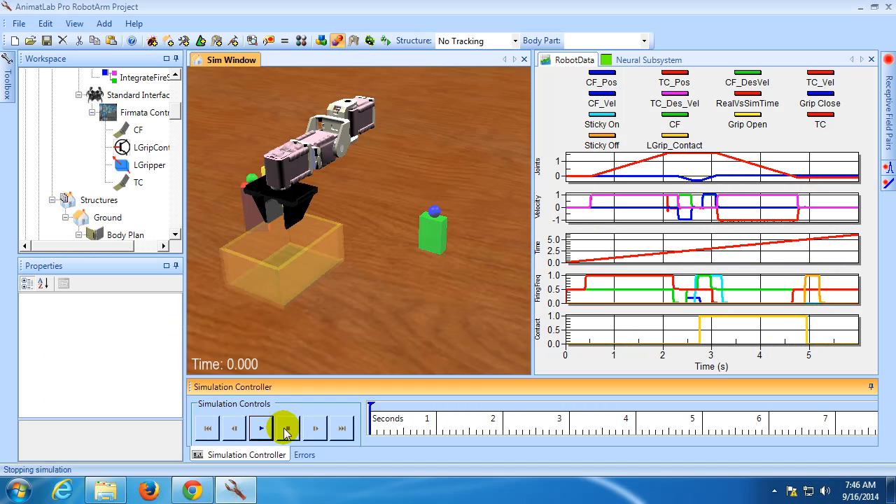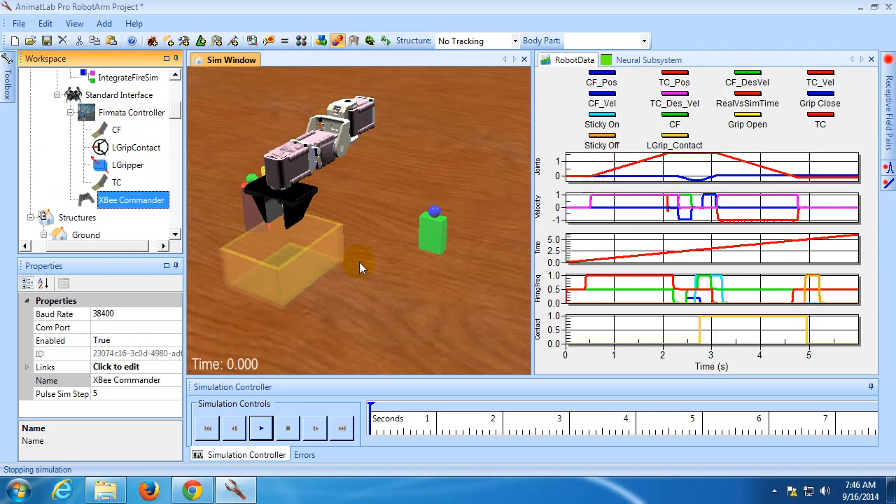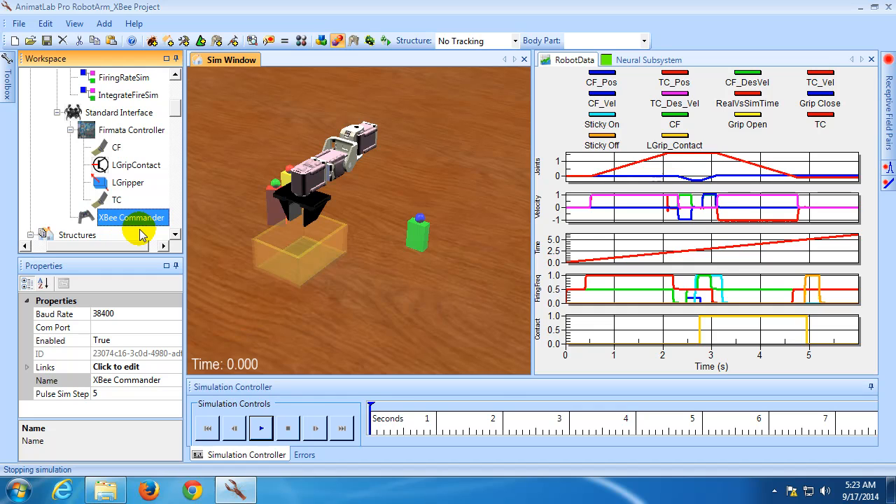The XB Commander is currently the only remote control system available, but I plan to quickly add others — in particular, standard joystick and keyboard input. You can add the XB Commander by right-clicking on the robot interface and selecting Add Robot I/O Control. Then select the XB Commander and add it. It has a few important parameters that must be configured. The first is the COM port. When you plug in your UART-SB, it creates a virtual COM port. You will need to set this value to match that port in order to receive data from the commander. For my computer, I'll set it to COM5.